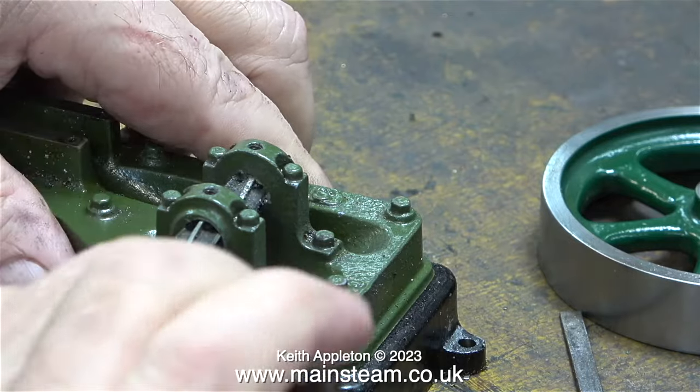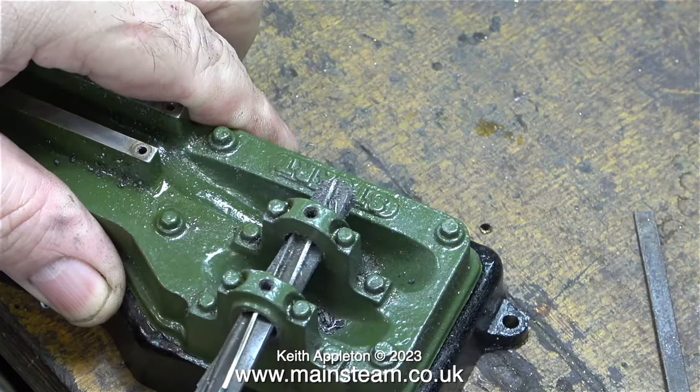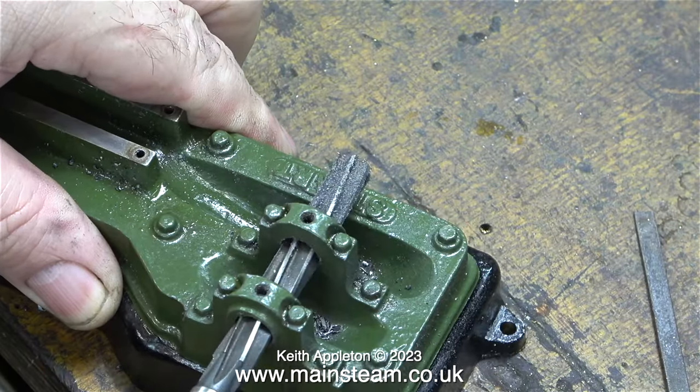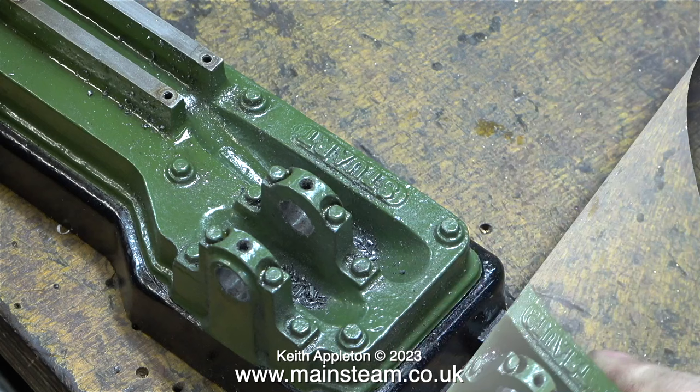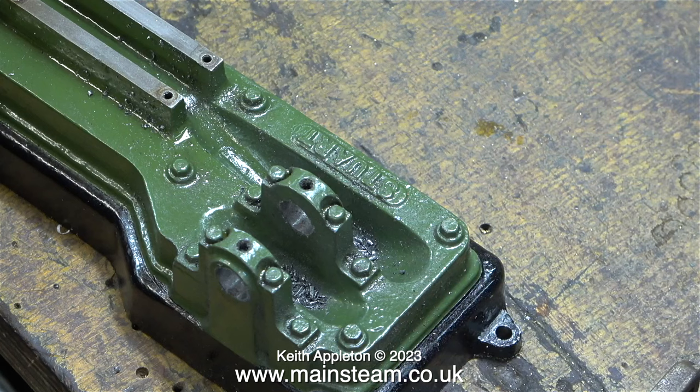I'm doing it the way a village idiot would do it — not that I have anything against village idiots. I have to remember that I live in a village, and this is a fairly idiotic way of doing the job. But if I get it wrong, all I have to do is buy a brand new sole plate casting from Stuart Models.